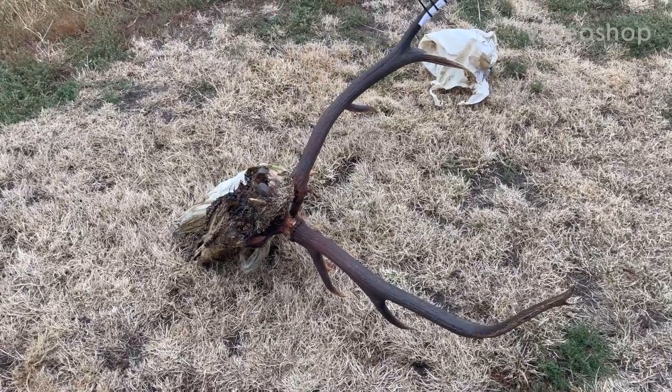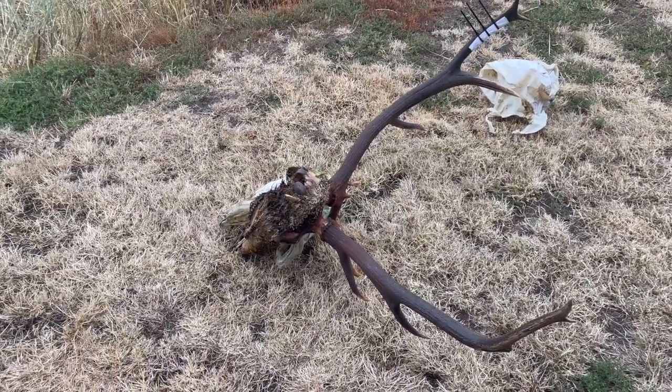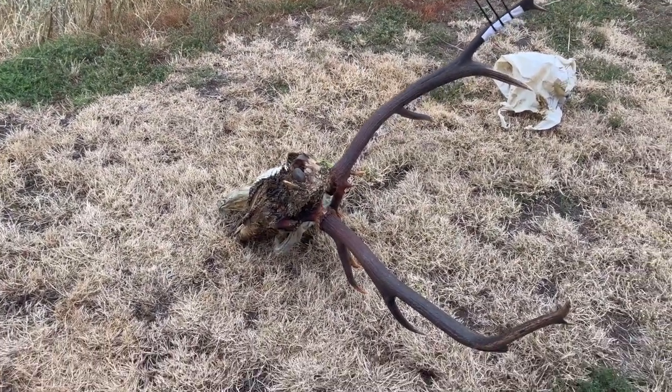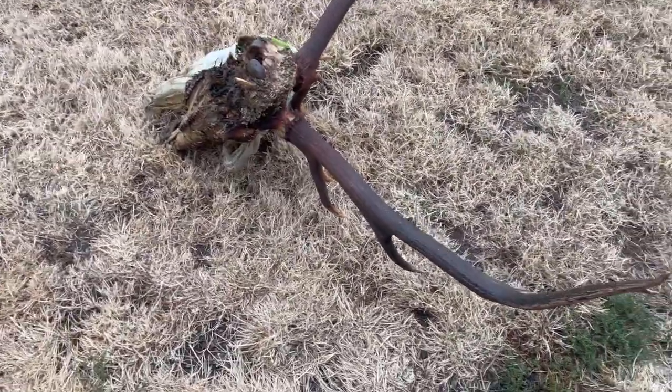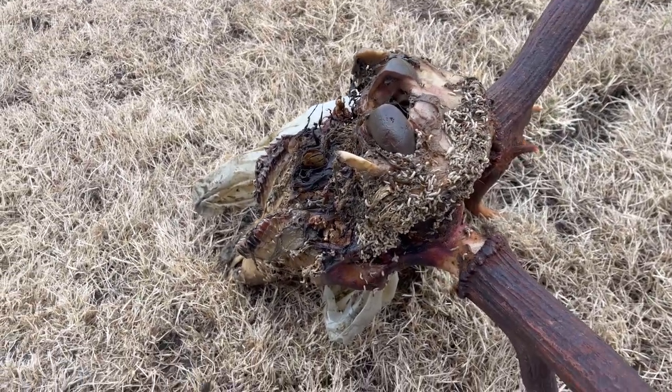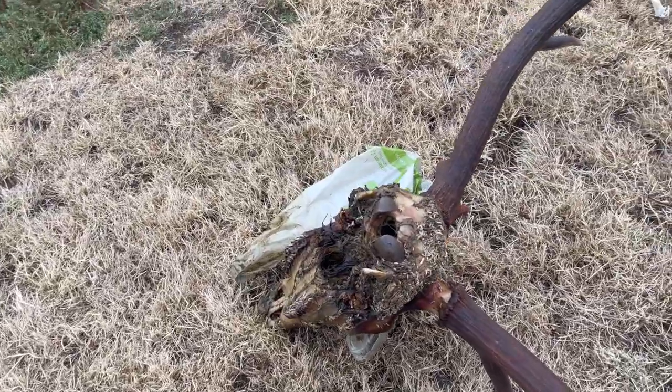It is time to start processing my client Kent's elk skull. As you can see, we got an elk skull and we got a little bit of fly activity there. We'll deal with that.